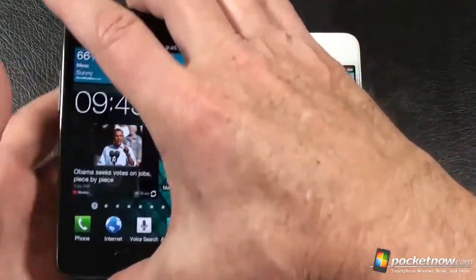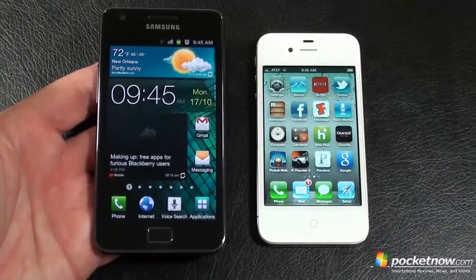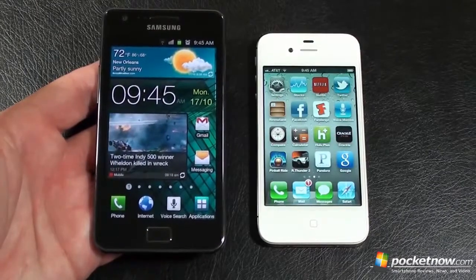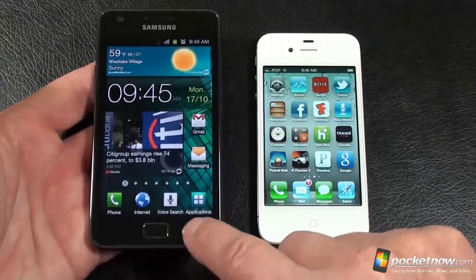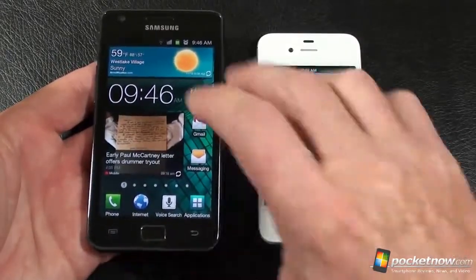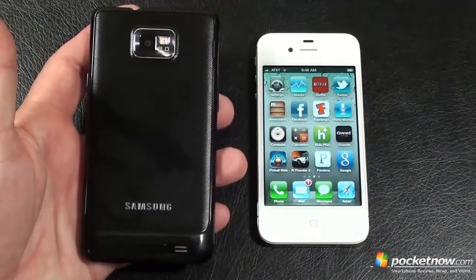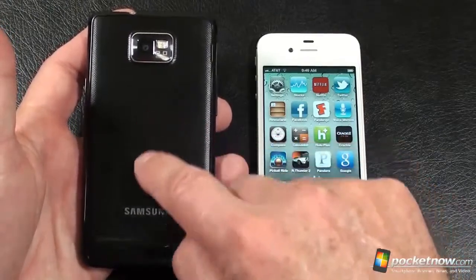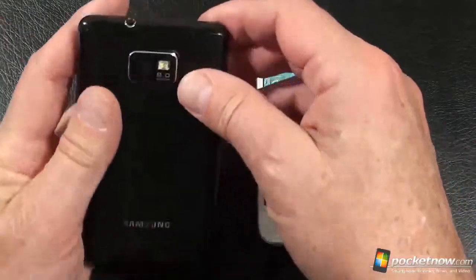Samsung Galaxy S2 weighs in at 116 grams. It sports a 4.3-inch Super AMOLED Plus capacitive display with a resolution of 480 by 800. Also offers Gorilla Glass, a 2-megapixel front-facing camera for video calls. Below the display, you've got two touch-sensitive keys: main menu key, back key, and one physical home key. On the back is an 8-megapixel camera with autofocus LED flash. Video capture is 1080p at 30 frames per second. Battery: 1,650 mAh rated at 8 hours and 40 minutes of talk time.